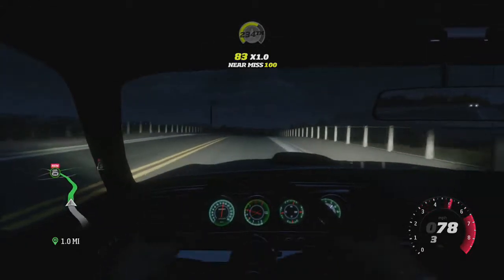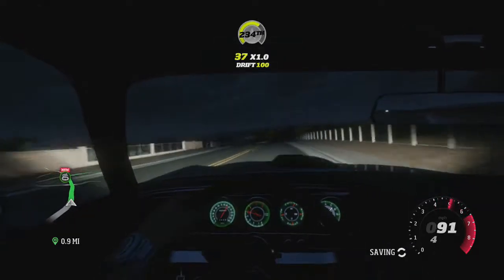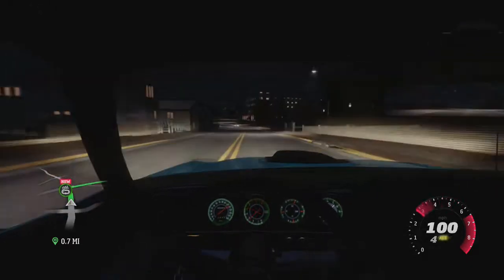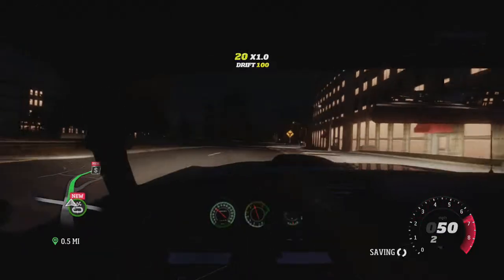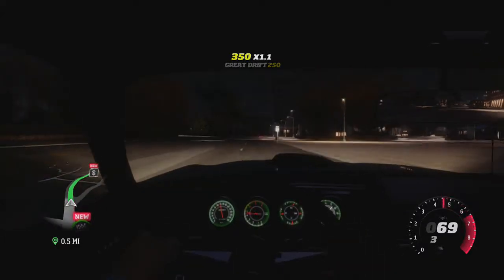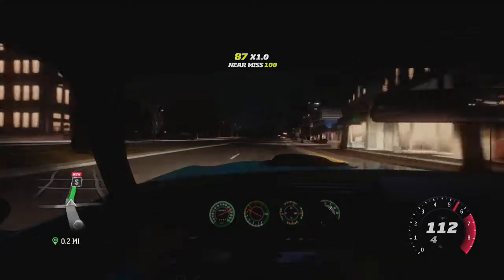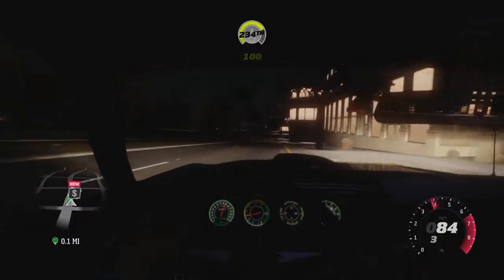We're gonna be driving in Carson. Maybe I should make it a point to find those free travel — if I find a Horizon Outpost, that's what they're called. That's where you find those fast travel points across the map. It's an Outpost, and you have to do PR stunts — little stunts. How about we go ahead and check this out.